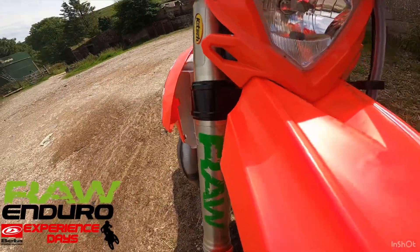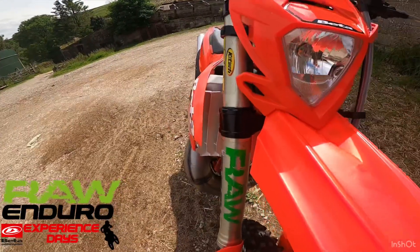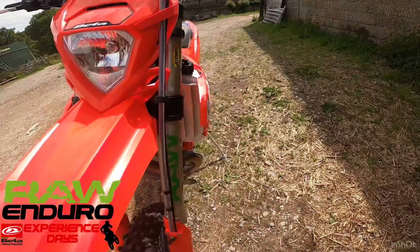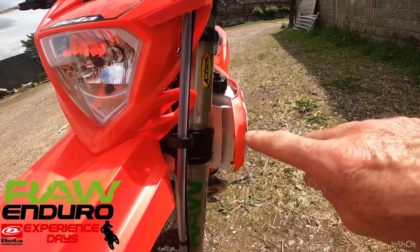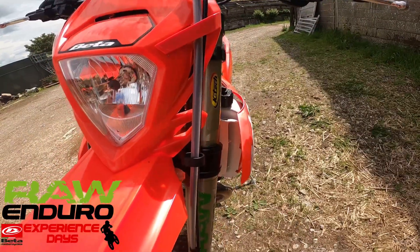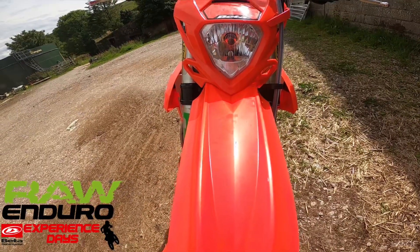The radiator scoops — look, they don't stick out at all. Pretty much straight down the line of the bike. Something that Brad Freeman requested — the top riders, if they've got the leg out, they were catching the boot on the rad scoop. So they made it even neater. You ain't gonna find an enduro bike as narrow as this. Look at them rad scoops — they're not a lot wider than the front mud guard.